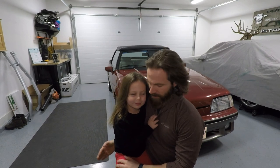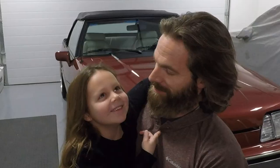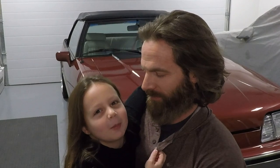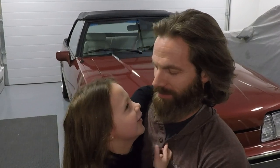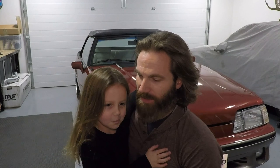I brought Sadie in to give us the final verdict on the convertible. What do you think? She says she likes how the top rolls down — and this is what my girls call the car: Ruby the red dragon. We love it. We absolutely love it as a family. It's brought us a ton of joy — we get out for ice cream, put the top down. It's just a whole different level of appreciation for these Fox Body cars when you've got the roof down.